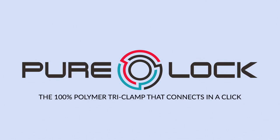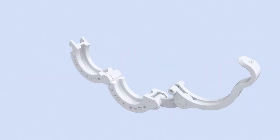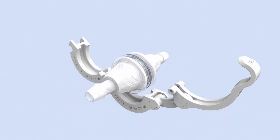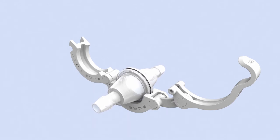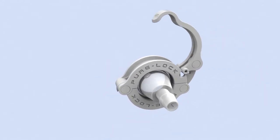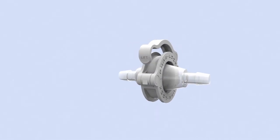Introducing PureLock, the 100% polymer tri-clamp that connects in a click. Quick and easy assembly and compatible with all sizes of sanitary tri-clamp connectors. A unique design with an over-center cam arm locking action and a click-to-lock fit.